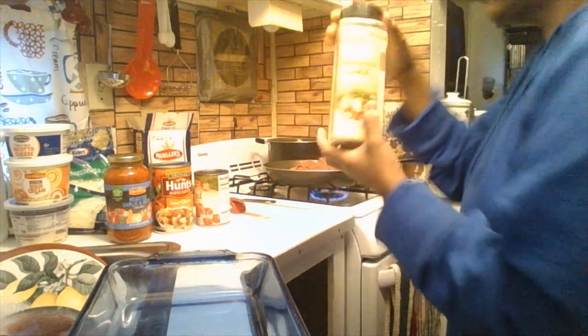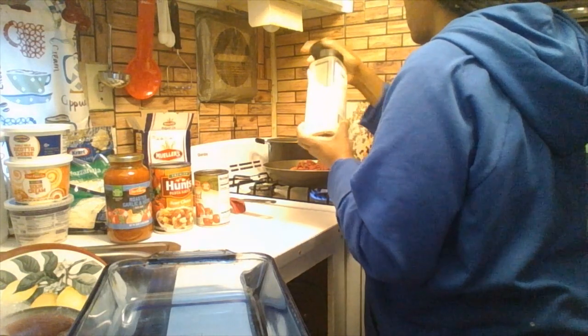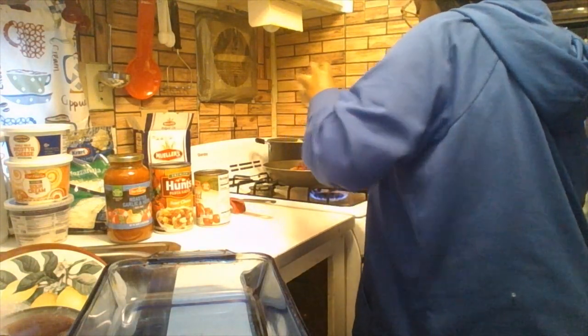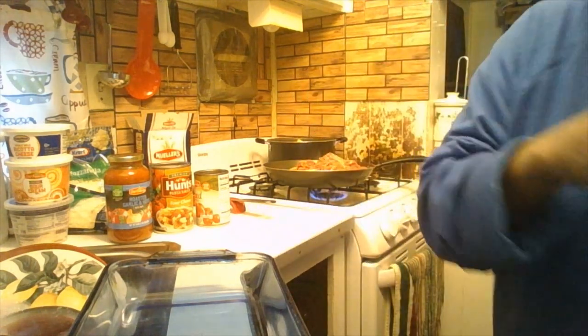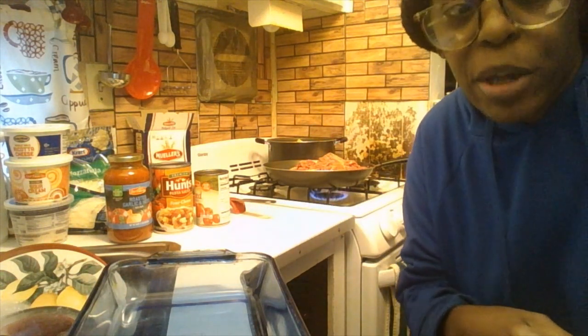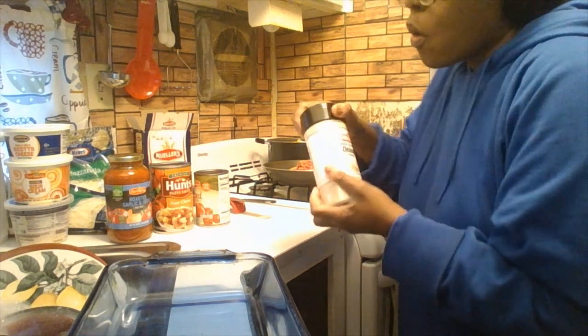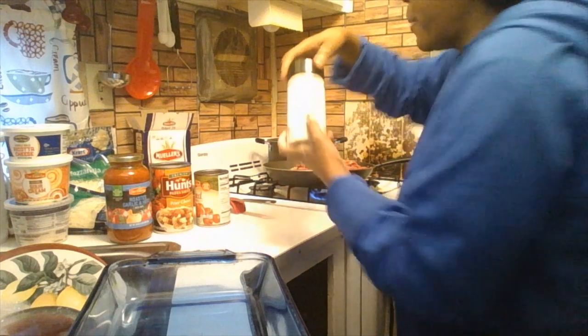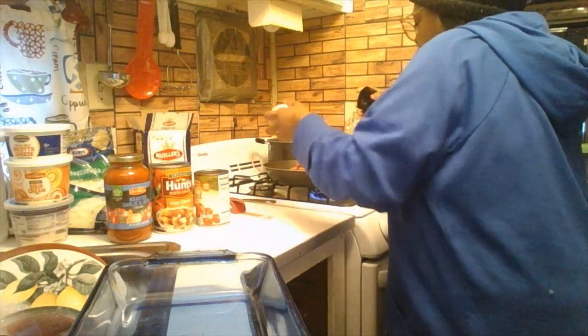I'm adding the granulated garlic powder now. I'll give you the exact measurements in the description box below so you can follow this recipe. If you already make baked ziti or you're a new cook, do it your way in your kitchen.